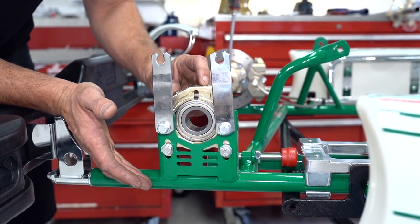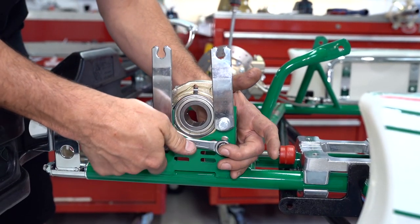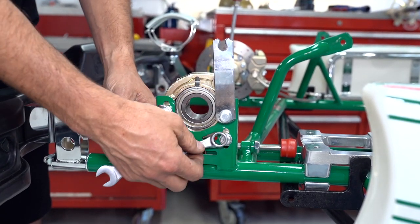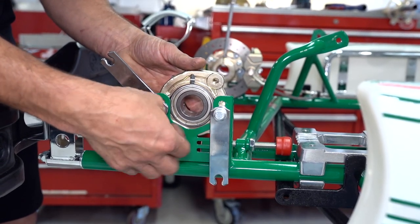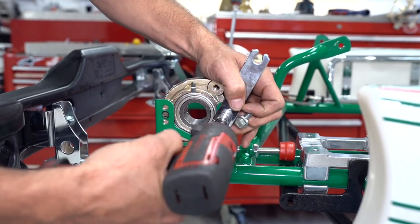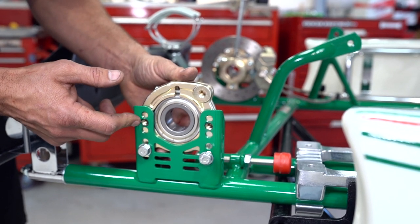To get access to the bearing in the cassette, we're going to have to remove it from the frame by removing these four screws. This process is the same whether you're working on a 30, 40, or 50mm axle in all types of go-karts. To get the bearings out of the cassettes, you're pretty much going to have to remove them from the go-kart. Before you remove the bearing from the cart, it could be a good idea to mark the hole positions so you can put it back in the same position when you reinstall the new bearings.